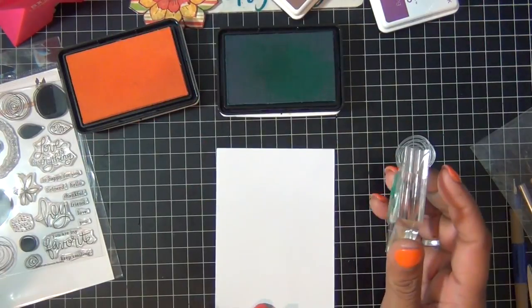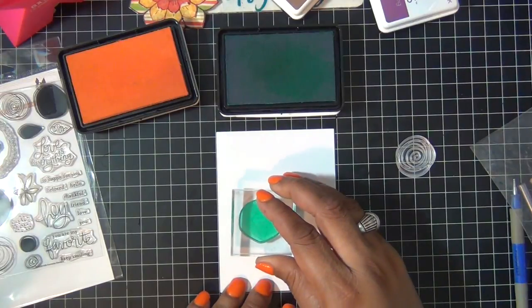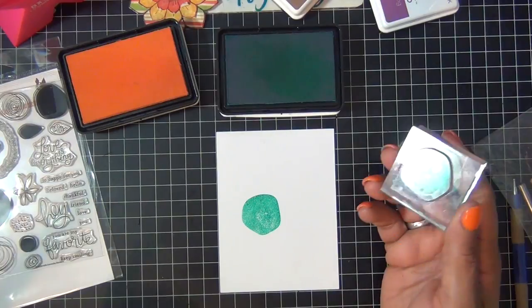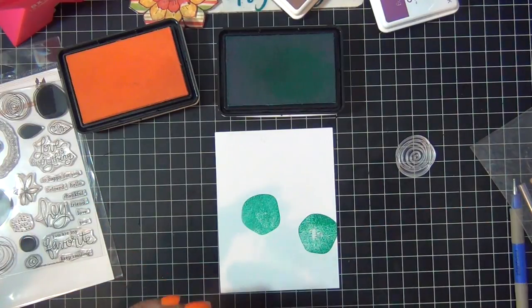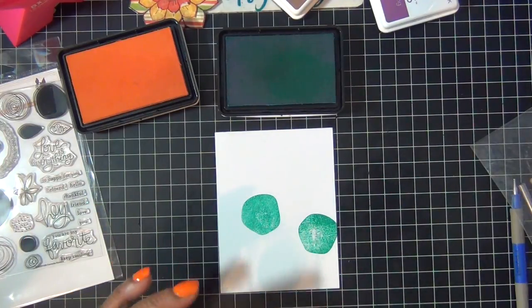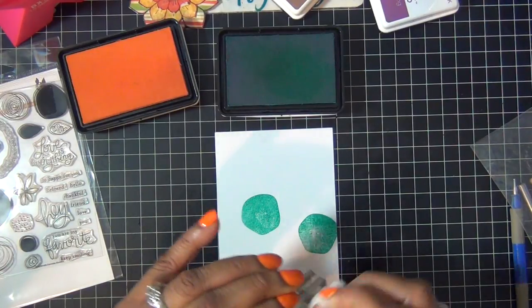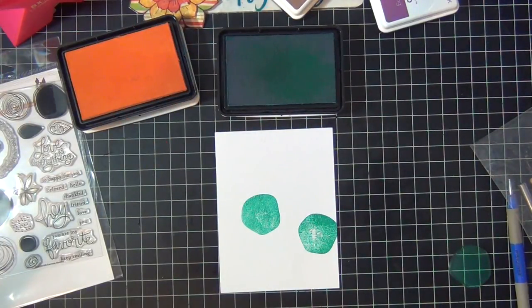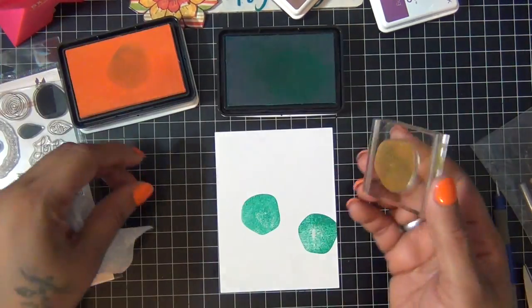I'm using my cerulean color from Hero Arts ink pad and my poppy ink pad color also from Hero Arts. I'm going to stamp them randomly at different heights. Then I'm going to get to my poppy color, which is like a bright yellow, and I'm going to stamp them like so.